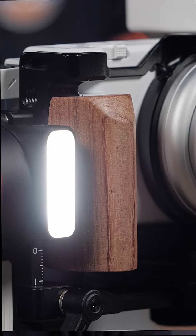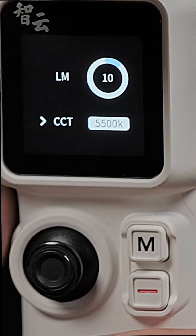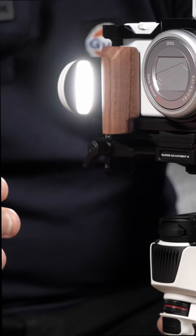As far as lighting is concerned, with Zhiyun's Lumen Amplify technology, this gimbal sports a tiny dimmable LED light that outputs 1000 lux from 2700 to 5500 Kelvin. This is perfect for illuminating yourself or subjects in very low light conditions.